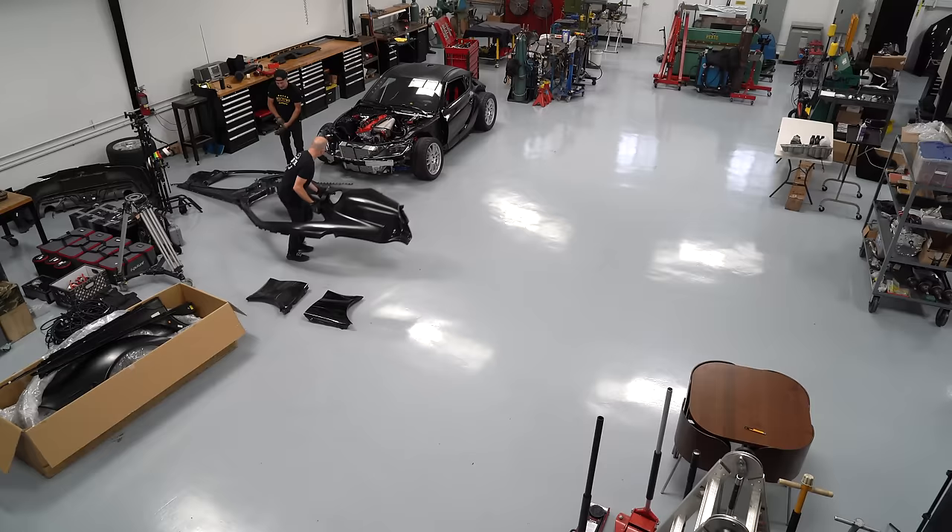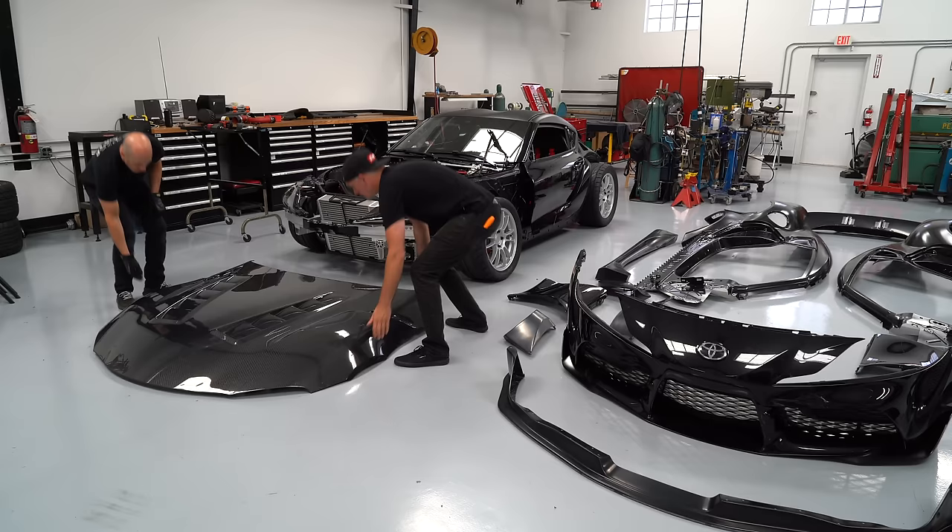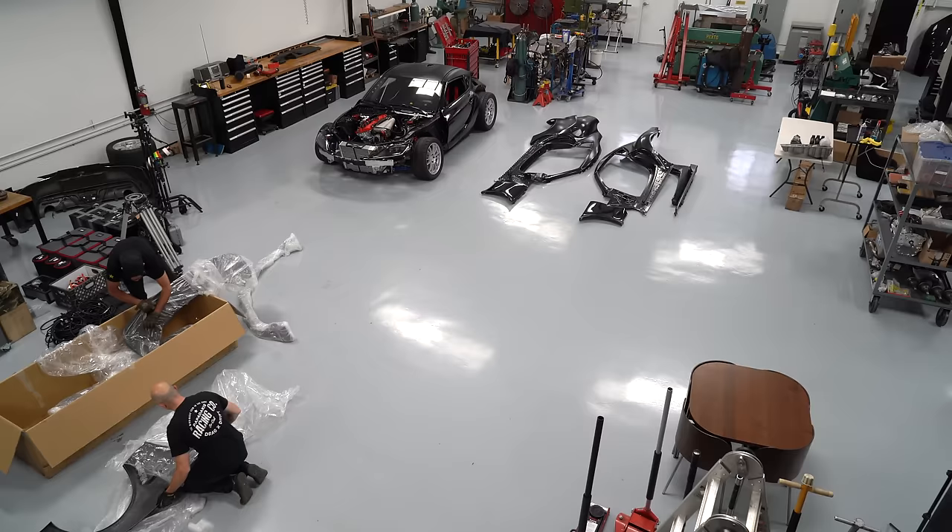Before we were able to get onto the track, we had to finish the car's body. The body panels basically come from three places: we've got the factory Toyota components, which are the front and rear bumpers, a carbon fiber hood from Sibon, and then Rocket Bunny makes the over fender kit. That's all made out of fiberglass.